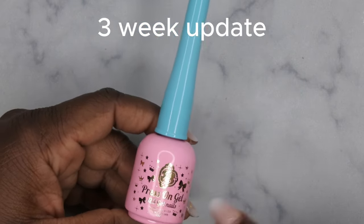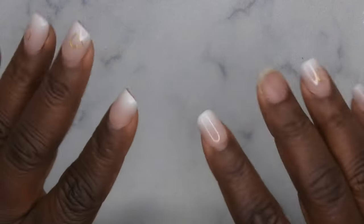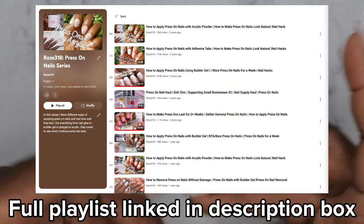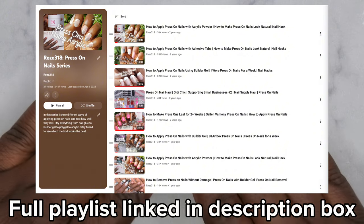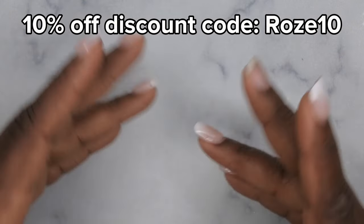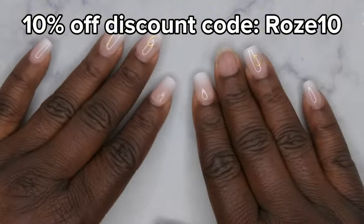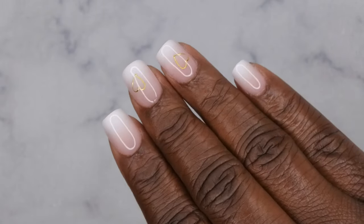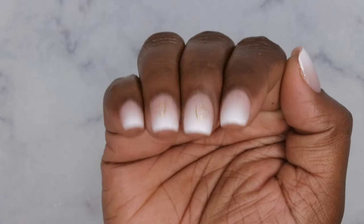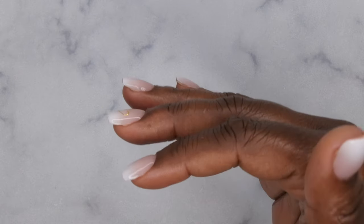BT Art Box press-on nails are my tried and true — I absolutely love them. The Email Couture press-on gel lasted a pretty long time, so I think it's a good product as well. Let me know what your favorite press-on nails are and your favorite way to apply them. I have a full playlist with tips and tricks on how to apply press-on nails to get them to last two-plus weeks — link in the description. I also have a discount code for BT Art Box. I upload every Tuesday, Thursday, and Saturday — join the happy family, leave some love in the comments, and I'll see you in my next video!